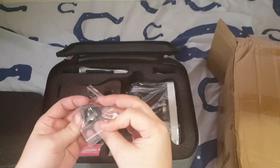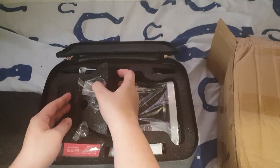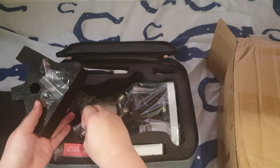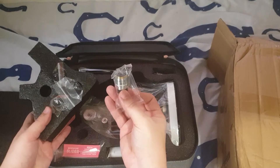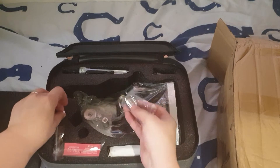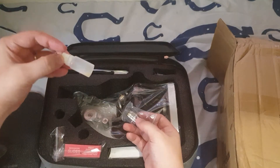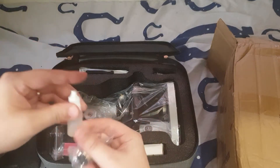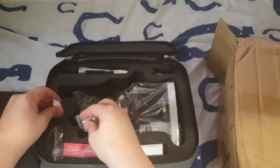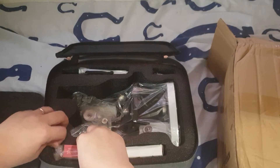So what do we have here? These are eyepieces — looks like there's room for one more eyepiece. You've got the objective; this is the 100x objective. Those are the lenses. This is the oil — I believe this is an oil objective, so you need oil here. I'm not sure how that works; I have never used one of those, but I'll figure that out.